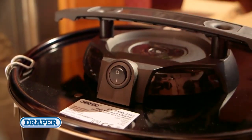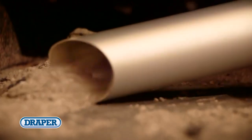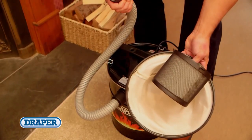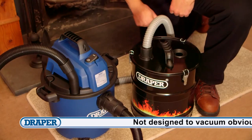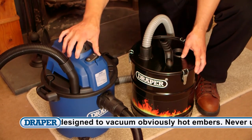Once full, simply unclip the airtight canister and empty. The cleaner is supplied with washable heat-resistant filters, a 1 metre metal hose, and a crevice nozzle. Draper also offer a 20 litre ash can attachment to go on your own vacuum cleaner.